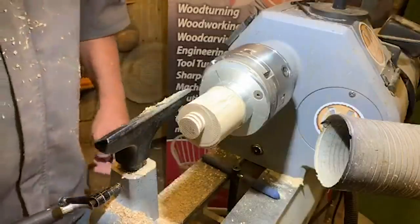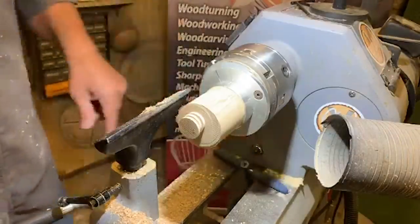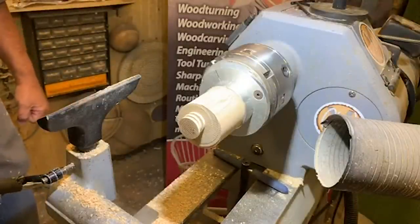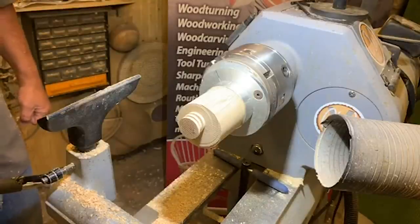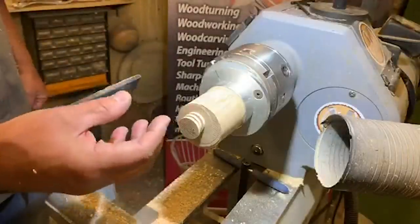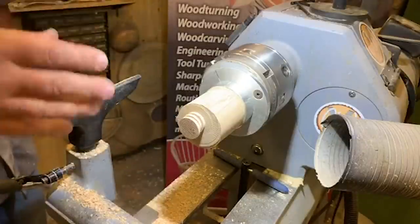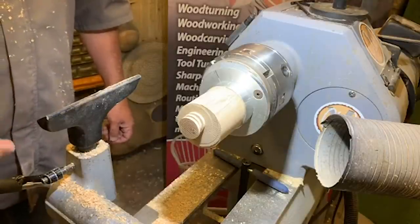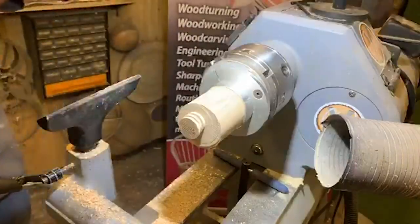That gives you an idea of how it works. It's down to you to make the projects — the stack of pennies as a 2D version for box decoration, or 3D work for stems and finials of boxes where you can also do curved cuts. There are so many different ways of using that piece of kit.